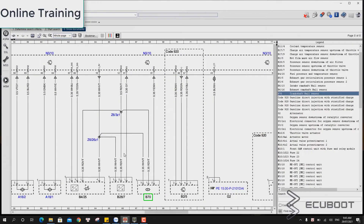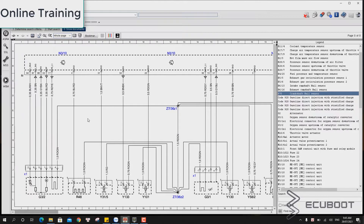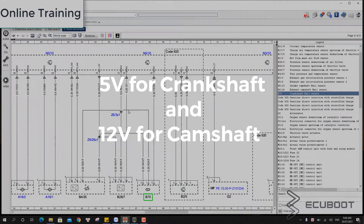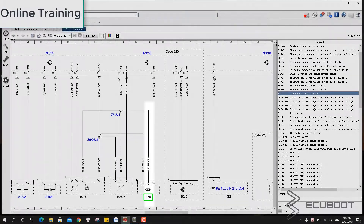Now we're going to have a look at the wiring diagram on WIS. For those of you who don't know what it is, it's the Workshop Information System of Mercedes. If you don't have WIS it is still doable, but you need to know how much voltage the ECM sends out to the sensors. For this video I'll tell you the numbers: 5V for the crankshaft position sensors and 12V for the camshaft sensors.